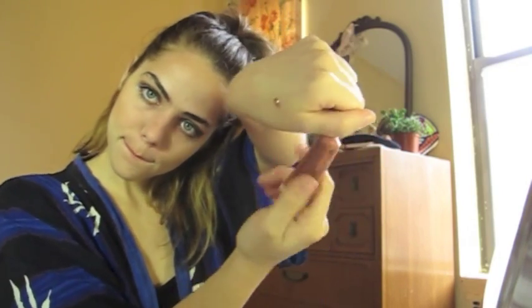Finally, lips. Line with this — one of my favorite liners by Too Faced, Perfect Lips. Put a little bit on your hand, then take a little lip brush and just paint it on.